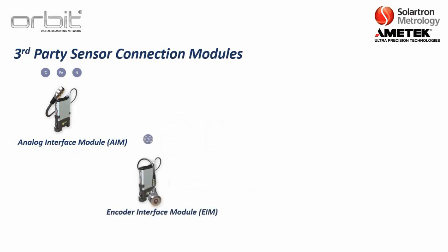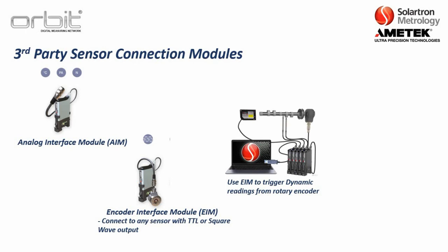We also have the encoder interface module, which connects with any sensor with a TTL or square wave output. It is most often used with rotary encoders or similar sensors. One example is using the encoder interface module to trigger dynamic readings — for example, if you are measuring a rotating shaft and want to take a reading every degree or every five degrees.